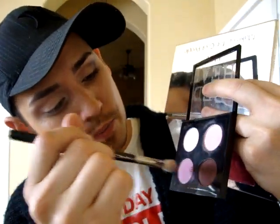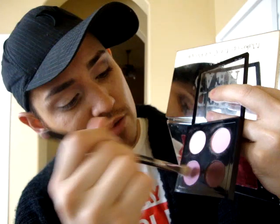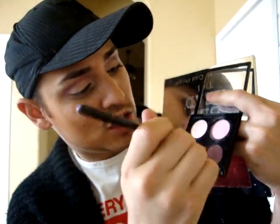Next we're gonna go with this sort of mid-tone lavender color, same brush 217, and go right underneath that pink. This will create some nice dimension — little circles.